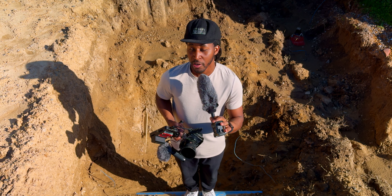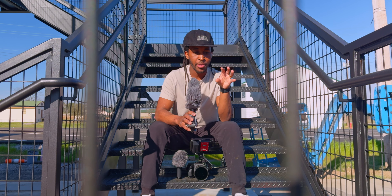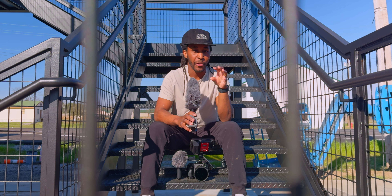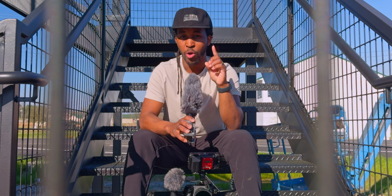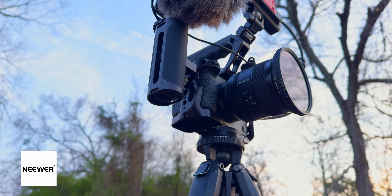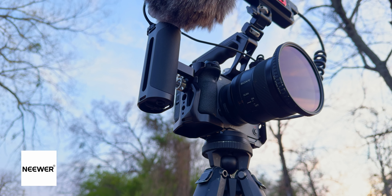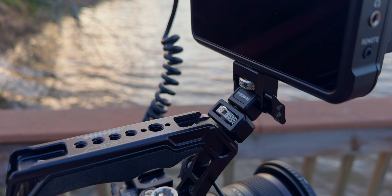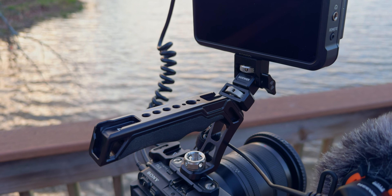Or you can break this camera down and make it as small as you need for those freelance one-man-band type projects, or for YouTube and content creation. Now at the base of each of these setups, whether big or small, there is one piece that always remains constant for me on each of my Sony FX3 rigs. And honestly, this is the best Sony FX3 rig I've had over the past three years since I've used this camera.